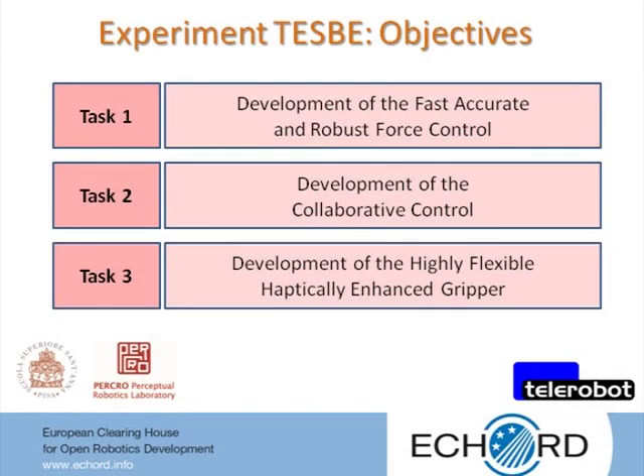The TASB experiment aims to develop three different core technologies to make more efficient and safe the use of body extenders in practical application scenarios, like the complex handling of materials in narrow spaces: a first accurate and robust force control for tracking the operator's movements and force amplification; a collaborative control of the body extender posture to prevent overturning under gravity; and a highly flexible haptically enhanced gripper for efficient grasping of objects with different shapes and dimensions.